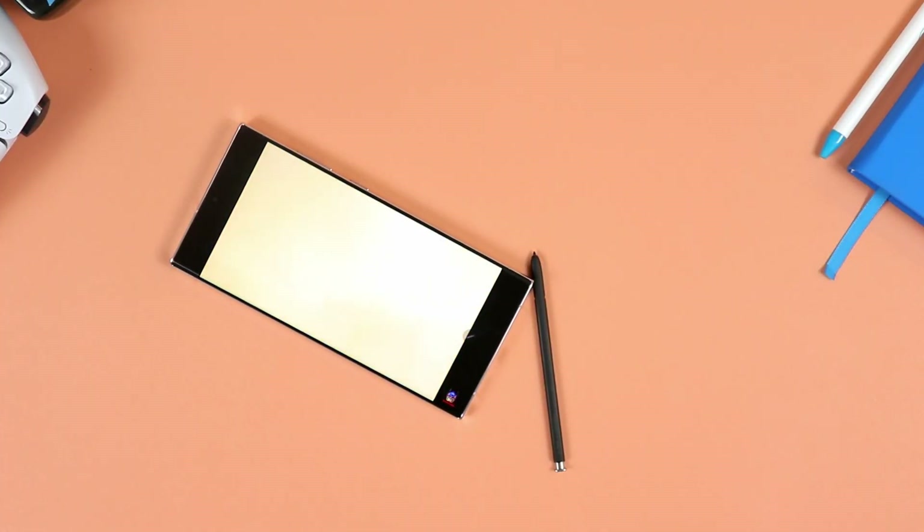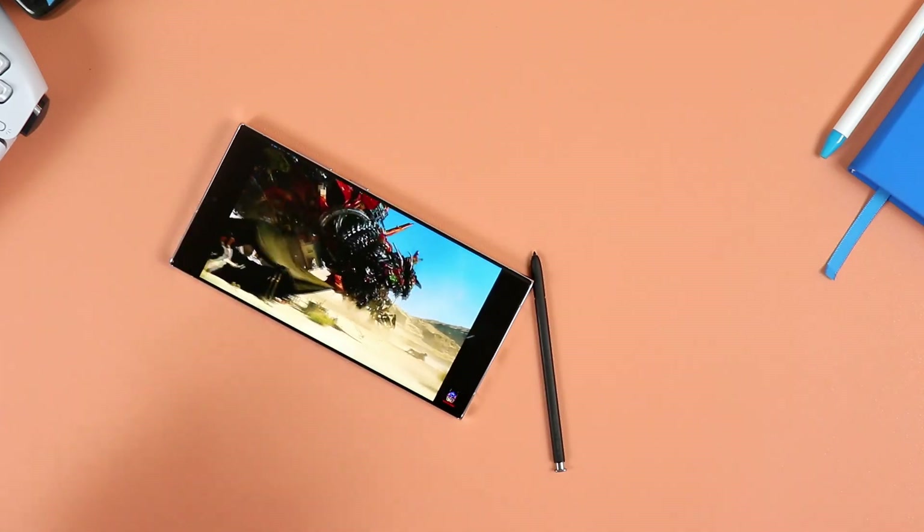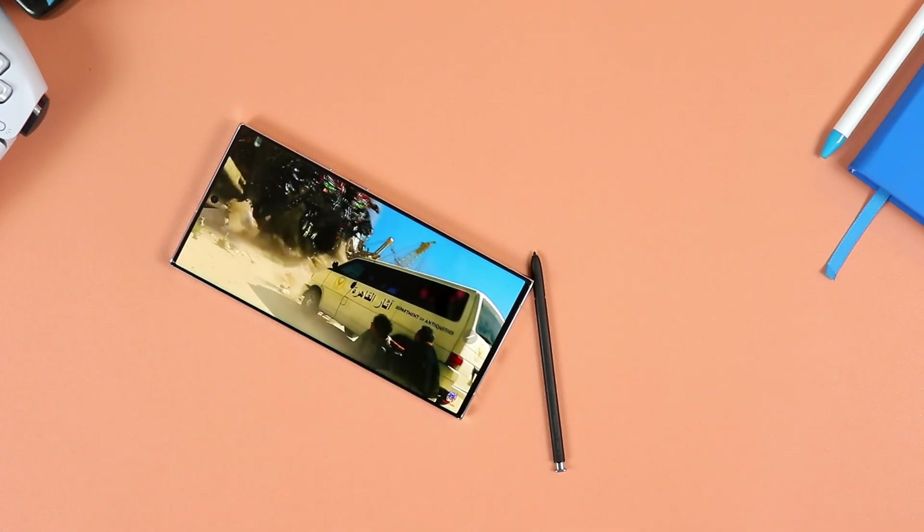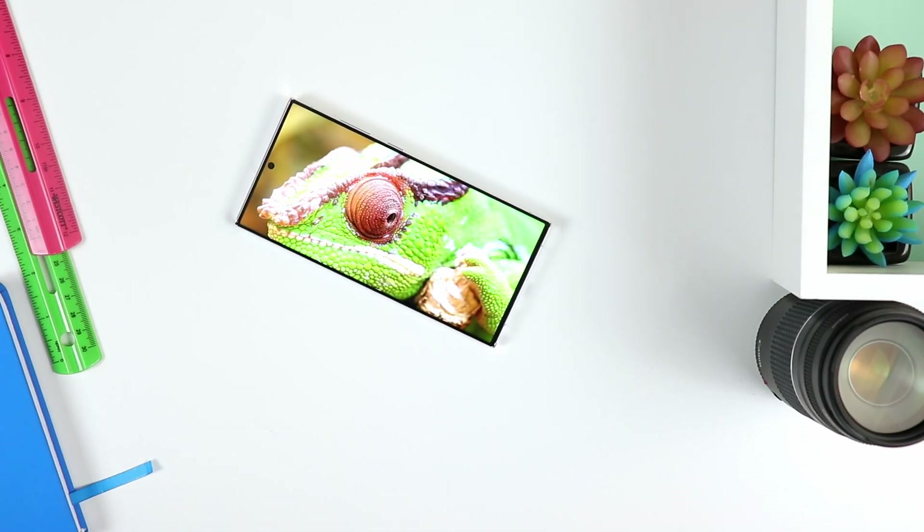Let's dig a little deeper and talk display quality. In terms of PPI, you have a high pixel density of 500 PPI on the Ultra, as opposed to 393 PPI on the Plus. In terms of resolution, the S23 Ultra is 1440 by 3088, making it a Quad HD+ display, as opposed to 1080 by 2340 on the S23 Plus — so Full HD+, but not quite Quad HD.